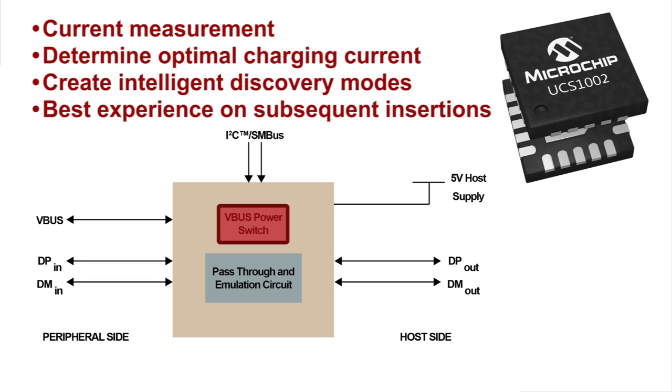The system can try several charging signatures and then pick the highest current. Note, this discovery only has to take place once, since the system can be configured to offer the same charging experience on the next insertion.